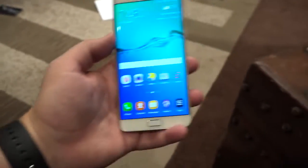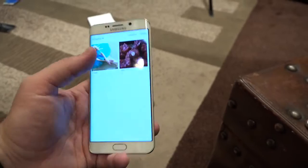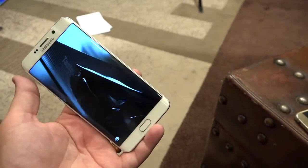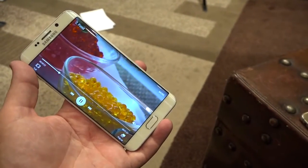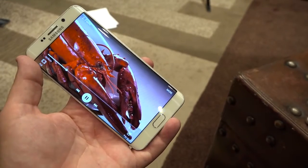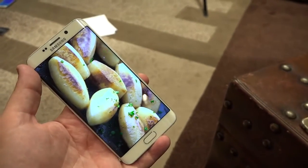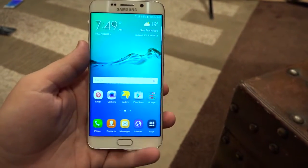Samsung is targeting this at folks who are going to do a lot of multimedia — video viewing, photo viewing, and all kinds of stuff like that. And it's pretty brilliant. They always show the weirdest things in these videos — there's a lobster and a spoon with oil — but it looks great, so you can expect that with all of your videos.